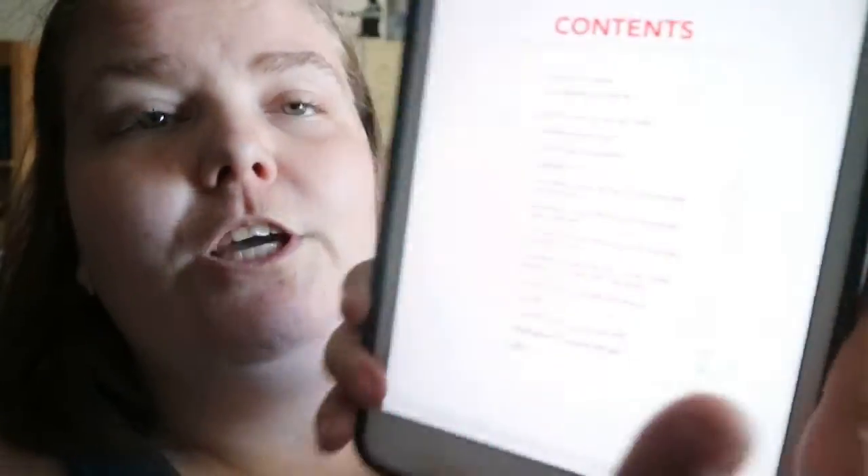Rag Rugs Creative Recycling by Jenny Stewart Anderson. It's an introductory type of book. You get nine chapters.